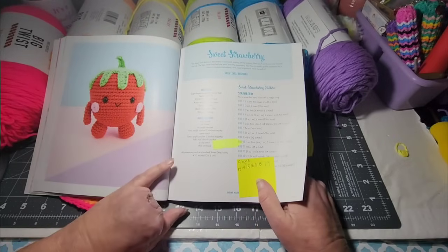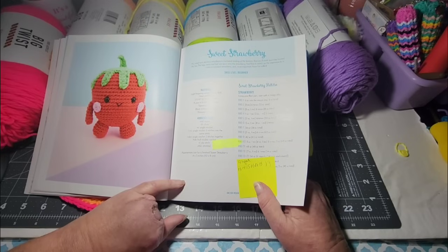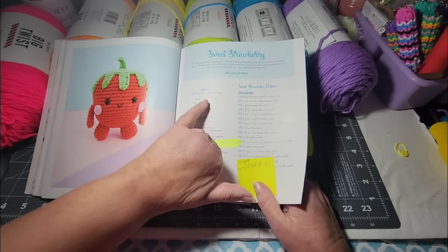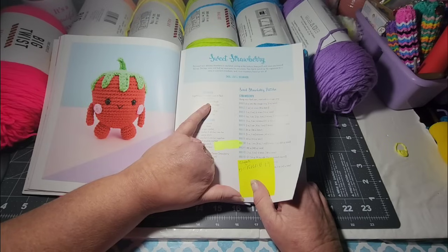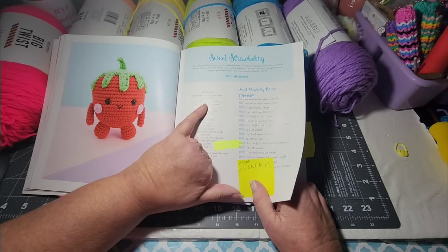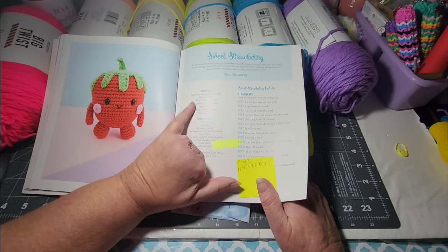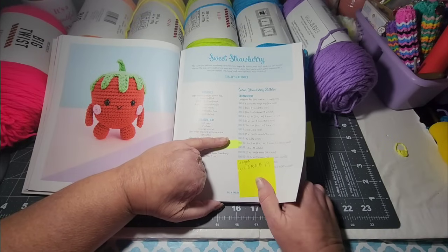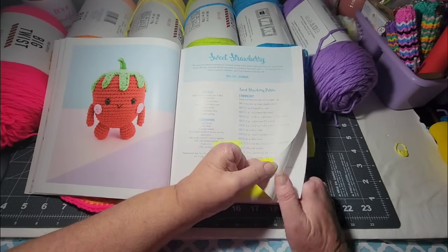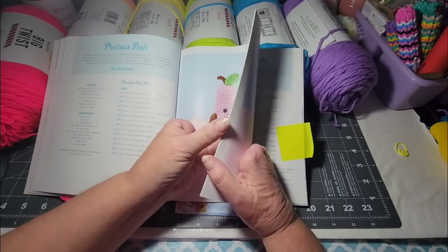I started that strawberry and it was really huge — I was using a 5mm hook, but this pattern calls for a 2.5mm. I just can't use that small of a hook. I might give that a try with a size G hook and see how it turns out.